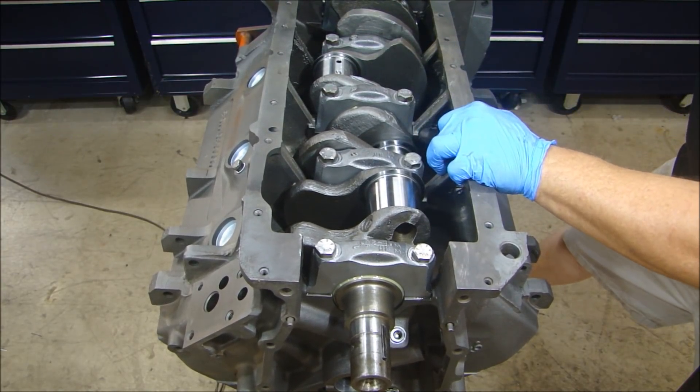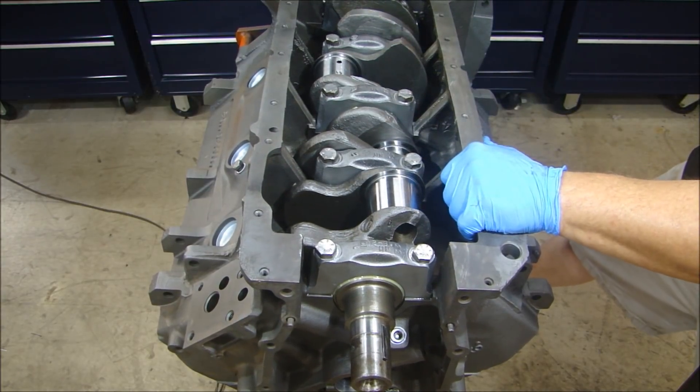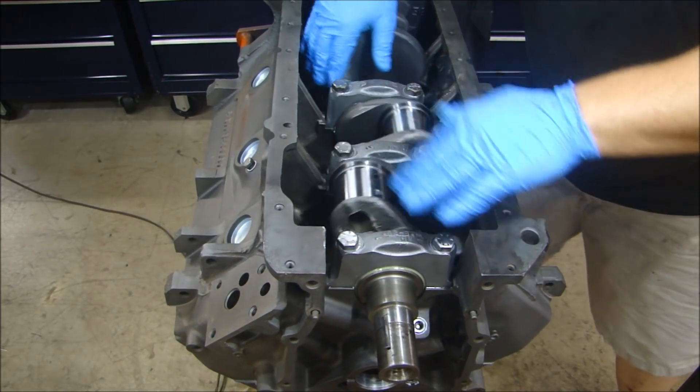Final step: 85 foot-pounds. And it still turns nice and free.